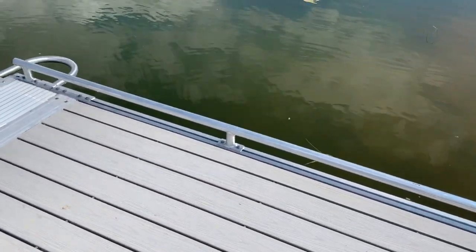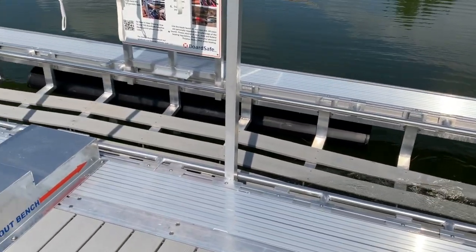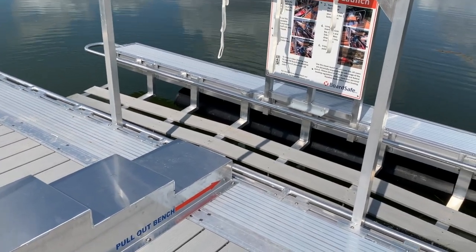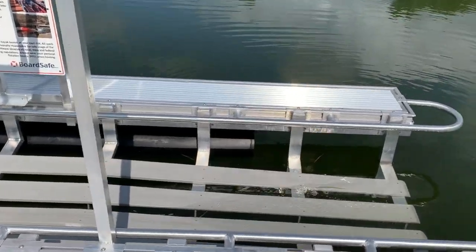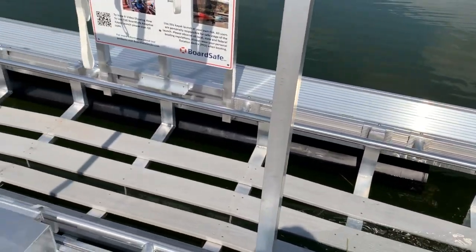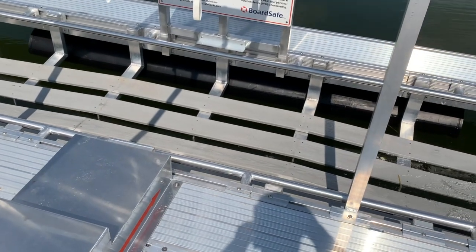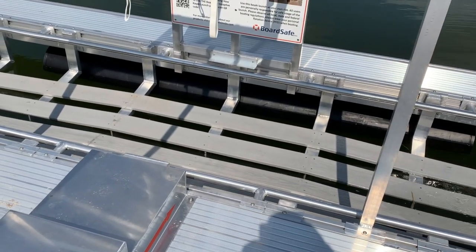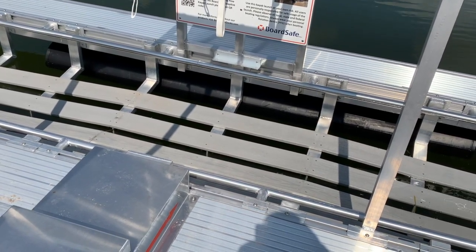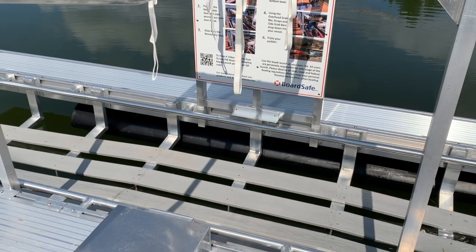And then the kayak launch itself. This is a 16 dual, meaning that the kayak can come in from either side. You can see how the boards are tapered on both ends of the kayak launch. And in the center, the boards are actually level, so that when the kayak is put in place, you're able to be level, stable, and someone's able to board the kayak without any issues.